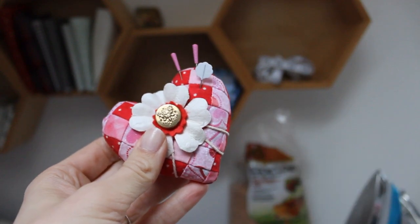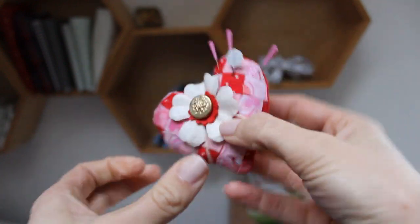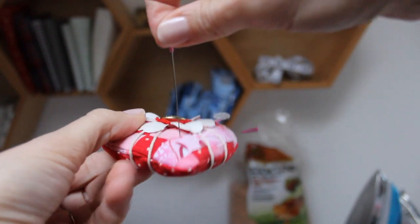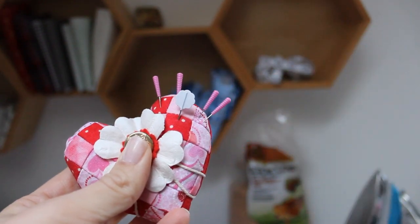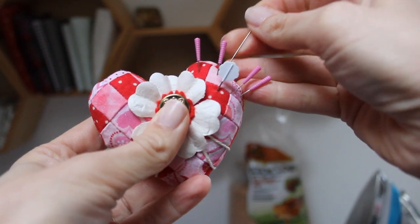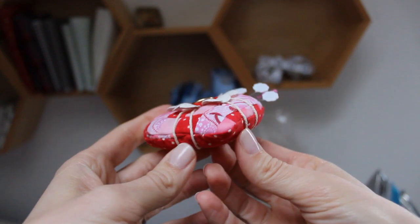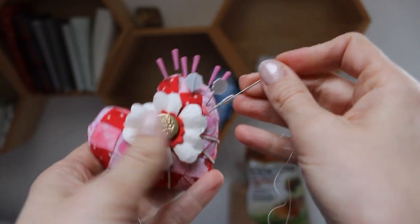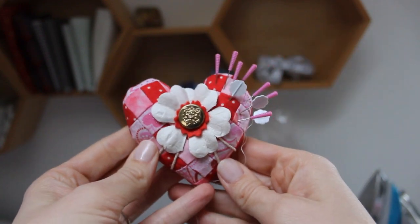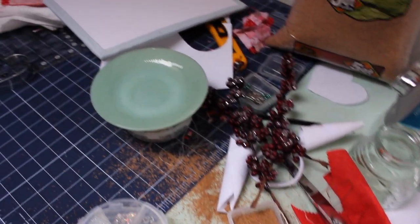Here we go — we have this really cute little Valentine's Day pincushion! Just be careful when sticking pins in flat style pincushions that you don't poke through the whole thing and accidentally stab yourself. I usually angle them along the side and it works just fine. Thank you so much for watching — please like and subscribe, it'll really help me out as a new channel. Happy Valentine's Day! Now I need to clean up this mess — is anybody else as messy as I am?